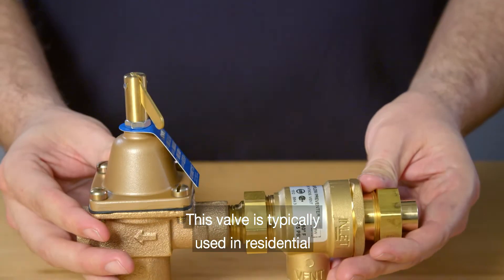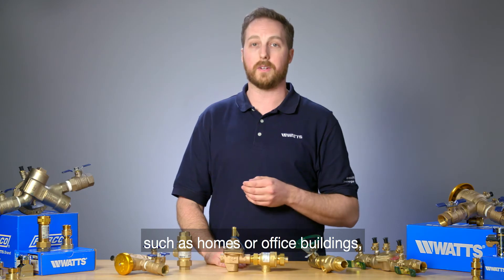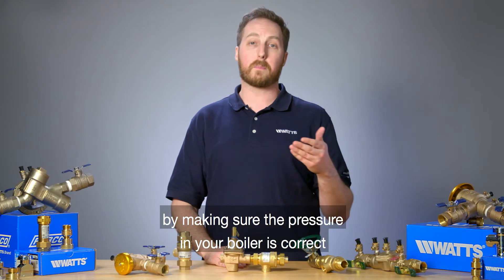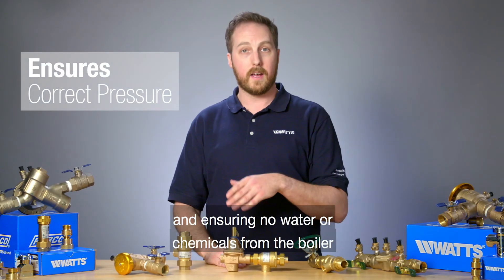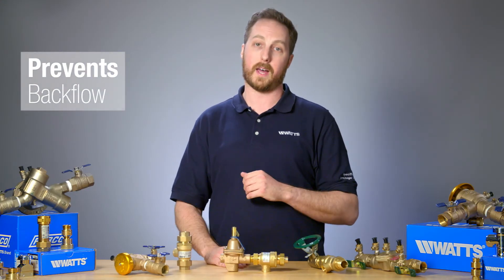This valve is typically used in residential and light commercial buildings such as homes or office buildings, and is designed to handle boiler feed lines of hydronic heating systems by making sure the pressure in your boiler is correct and ensuring no water or chemicals from the boiler flow backwards into the potable water supply.